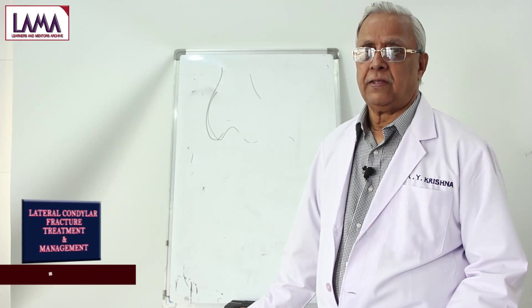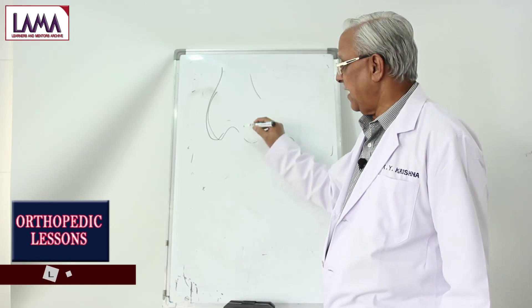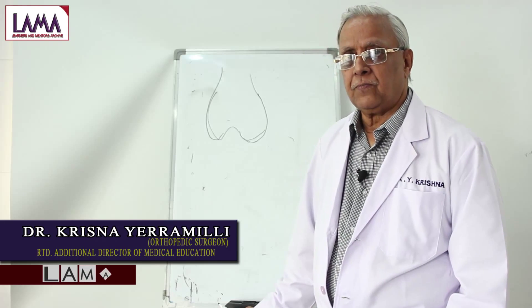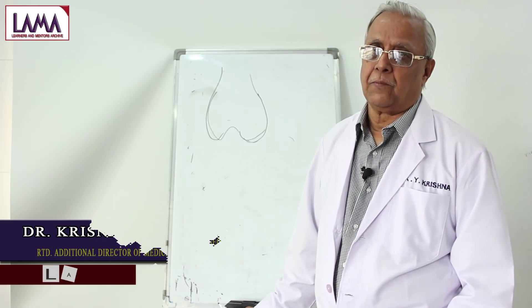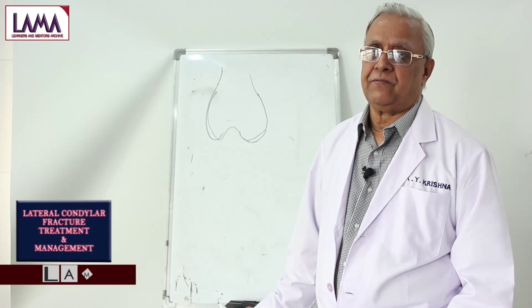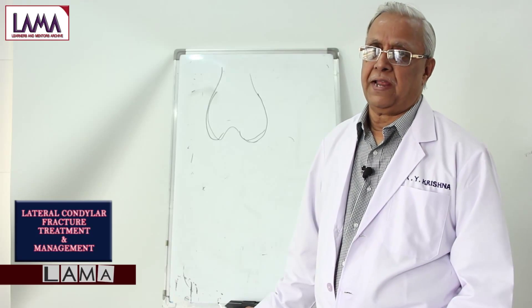To confirm the diagnosis, you take an x-ray, which will allow you to identify this particular type of fracture. With the availability of CT scan, especially for any joint fracture, we require exact anatomical reduction and proper fixation. Wherever the facility is available for a lateral condyle fracture, you should send the patient for a CT scan to have a proper three-dimensional view to plan surgery.